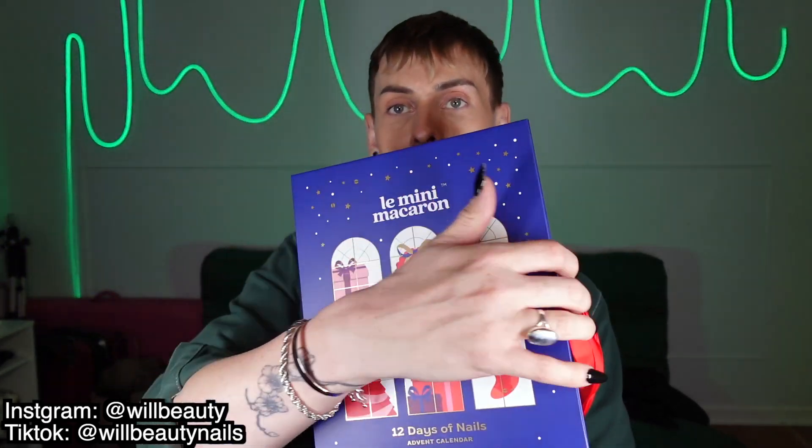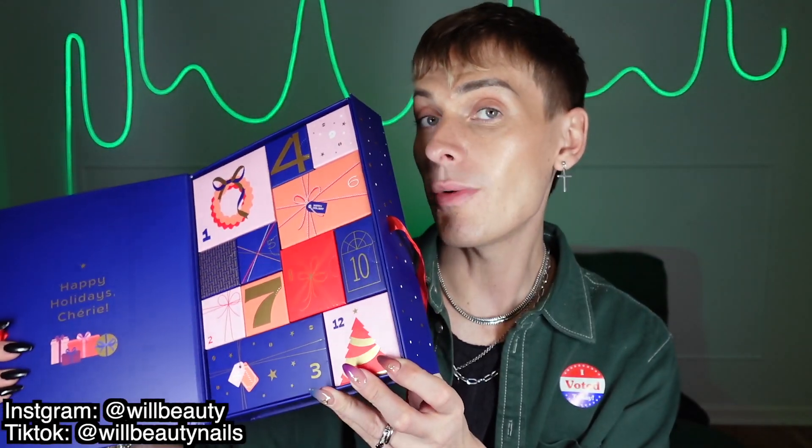I'm loving the colors — I love the navy blue midnight vibe. It's a little different than just like green and red. And when you open her up, you get 12 days to open and we're going to go through all of them. Let's start with number one.